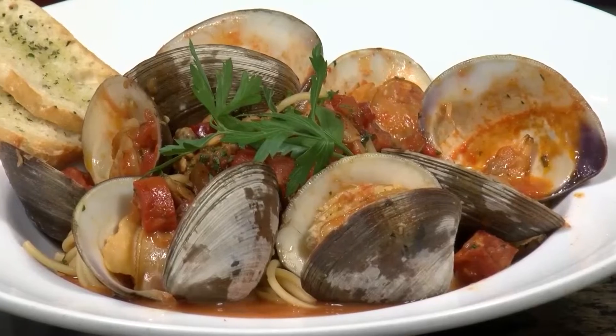Chef Freddy here from Fantasy Springs with my tip of the week. Today I'm going to show you how to make spicy clam and chorizo pasta.